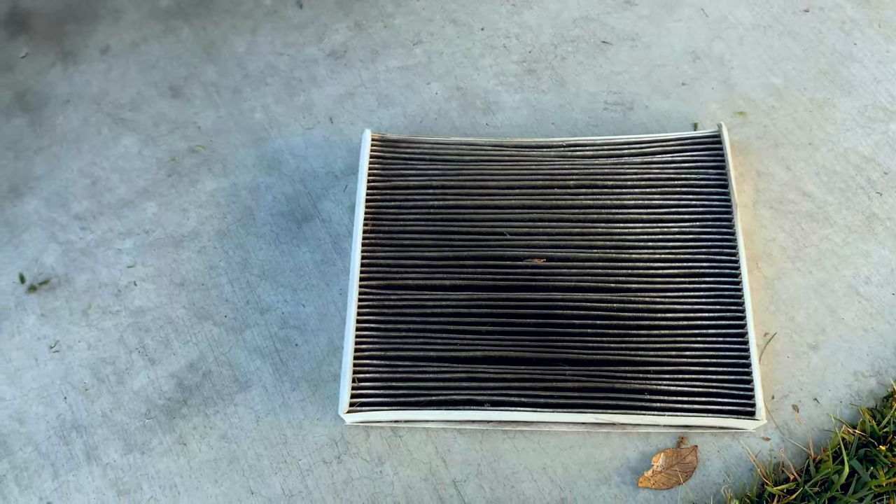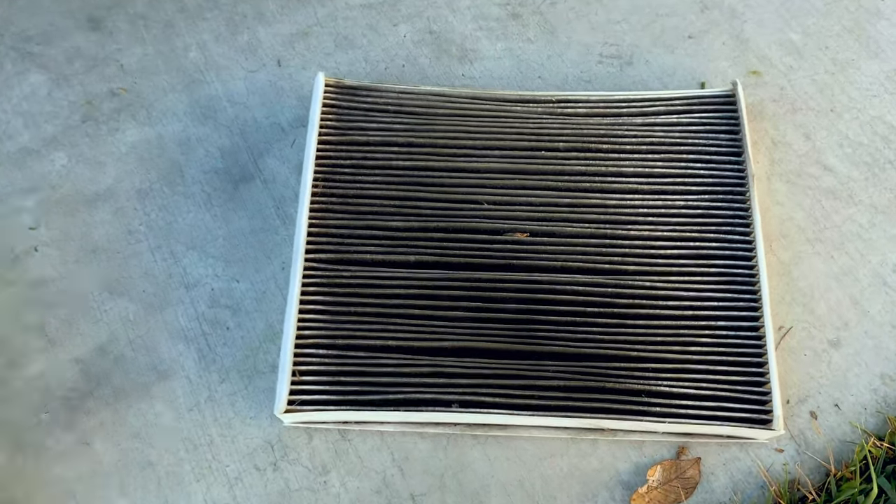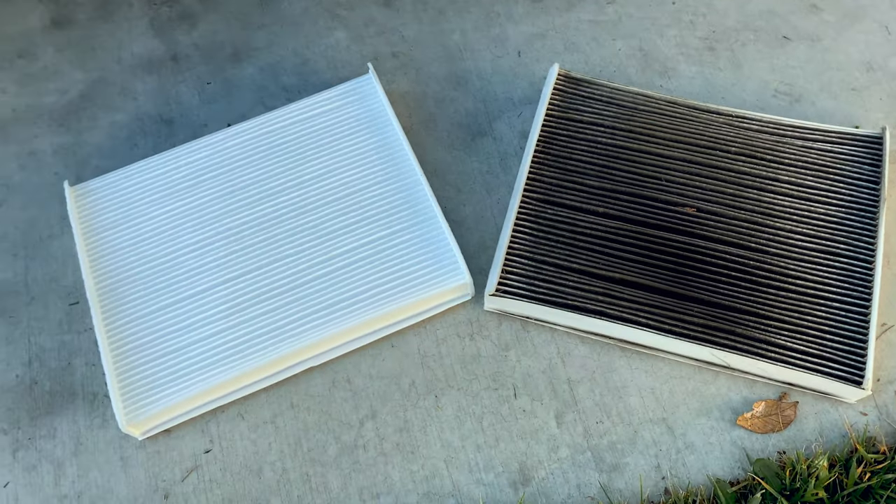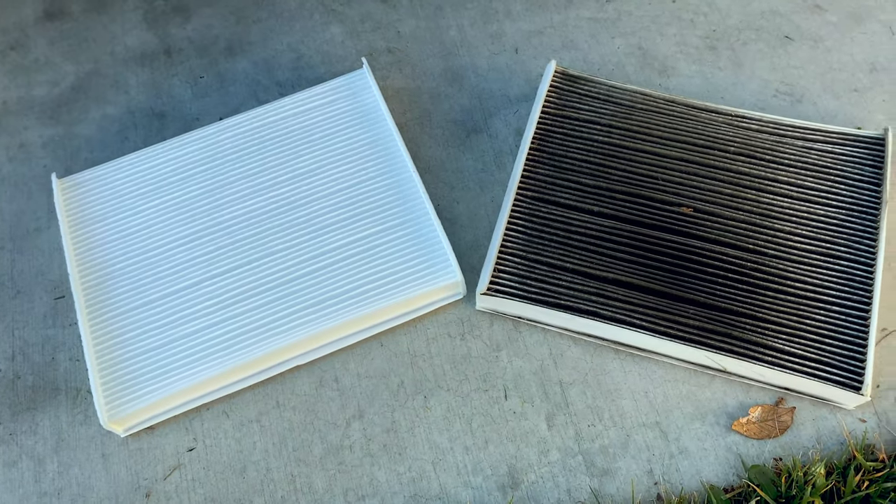Just to show you guys the difference: this is the old cabin air filter and this is the new one. It's a pretty big difference how dirty that is — absolutely filthy, super disgusting. You're breathing that. That's going into your truck — your passengers, your family — all breathing that. So make sure you don't neglect it and be sure to change your cabin air filter.